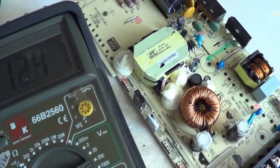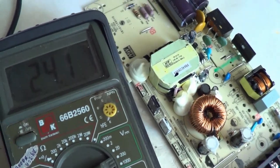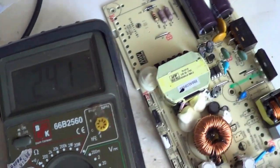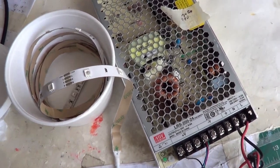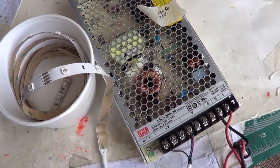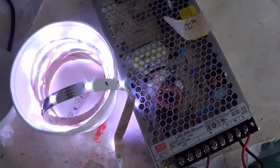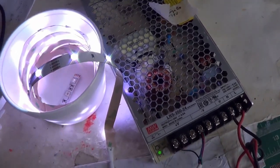Let's see if we can get the voltage to come back up by turning it back on. It comes back on — so that should work. I'm going to test the power supply to see if it lights up the 24V LEDs. And it lights them, so we can see it is working now.